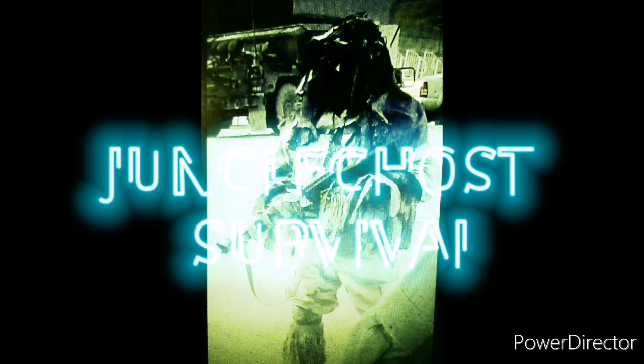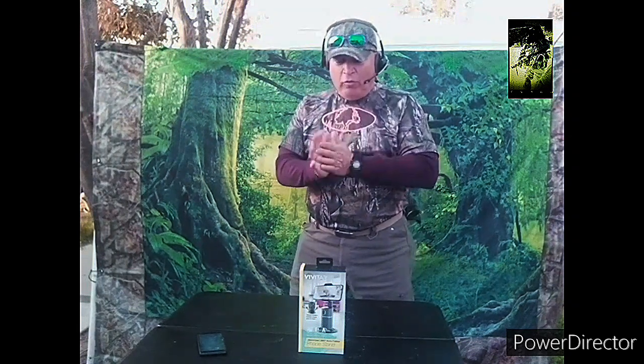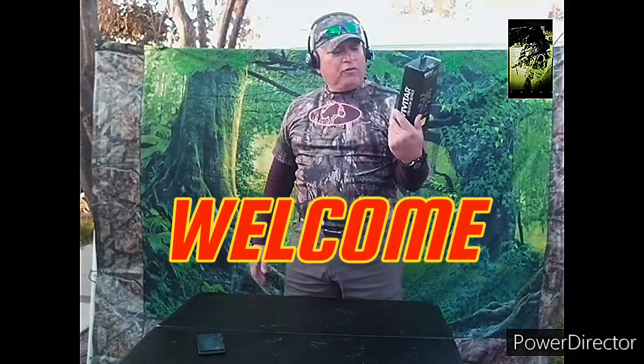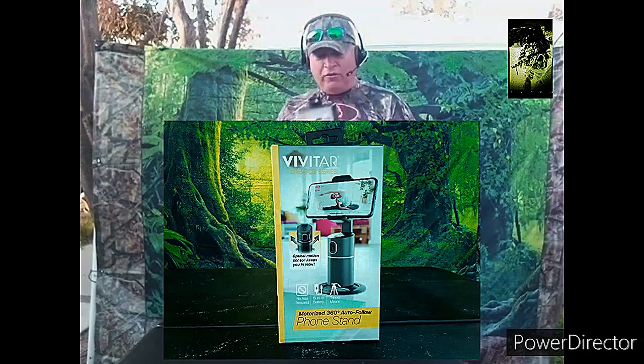Hello, this is Viper1 from Jungle Survival. We're here on location where we'll be doing a review on the Vivitar motorized 360 auto follow phone stand. Welcome back, this is Viper1 from Jungle Survival. We're going to do this review on this Vivitar — it's a motorized 360 full auto phone stand. So, here we go.